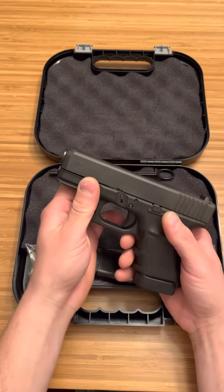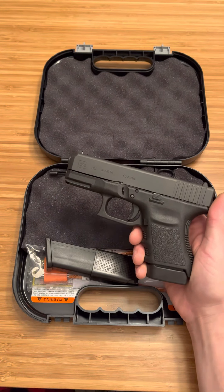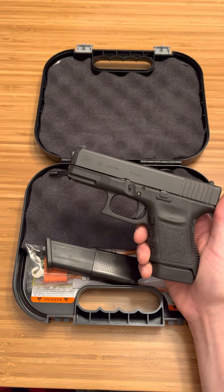So now I have a Glock in every caliber except .380. I have .45 GAP, .45 ACP, .40 Smith & Wesson, .357 SIG, and 9mm.